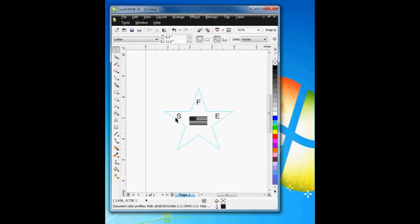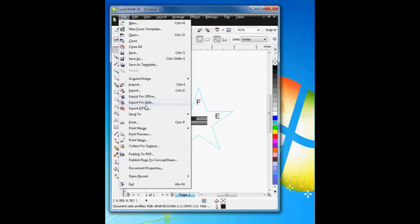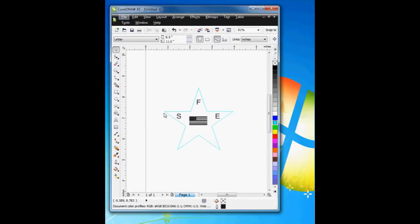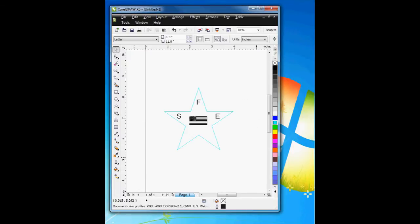You always want to select a light color for the outline, and it will be apparent why shortly. So if I do File > Print, I'm going to print it to the Full Spectrum Engineering driver, and I've already printed it.